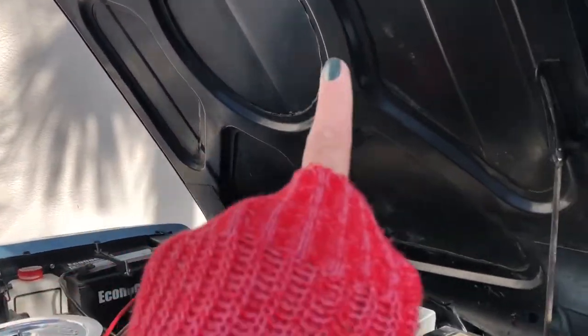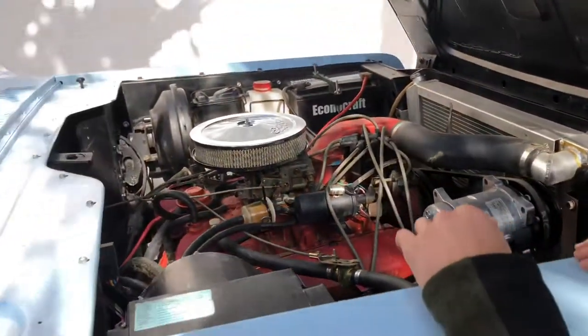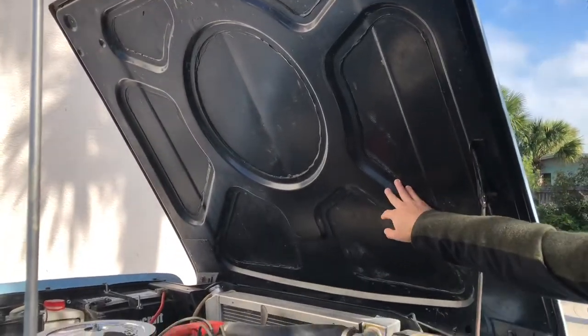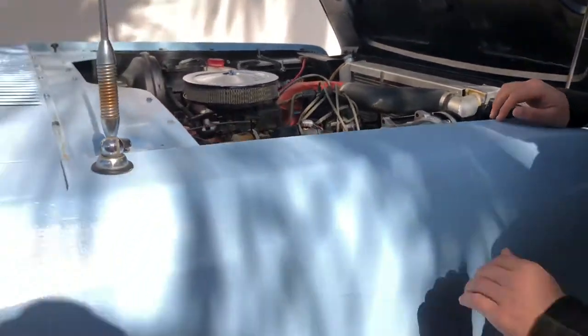Everything's been treated with 415 — I pulled all the panels off and in the interior I used 415 to make sure it converts the rust and stops any more rust from forming. It is life-saving, it's made such a big difference.